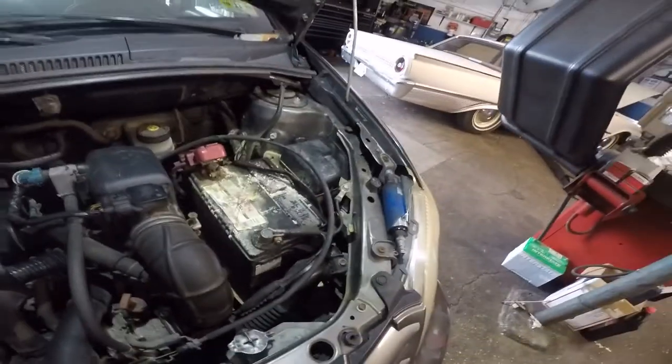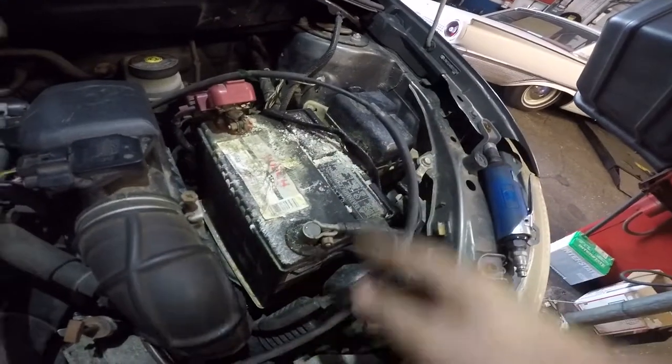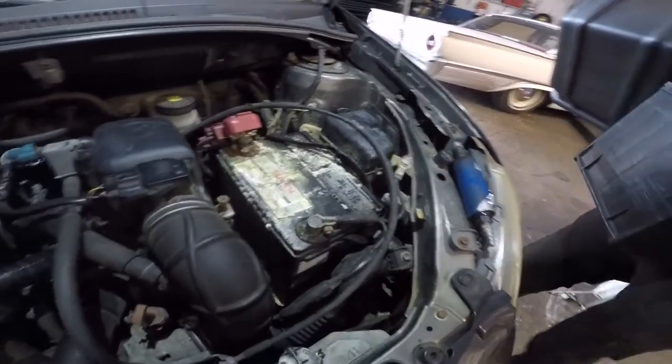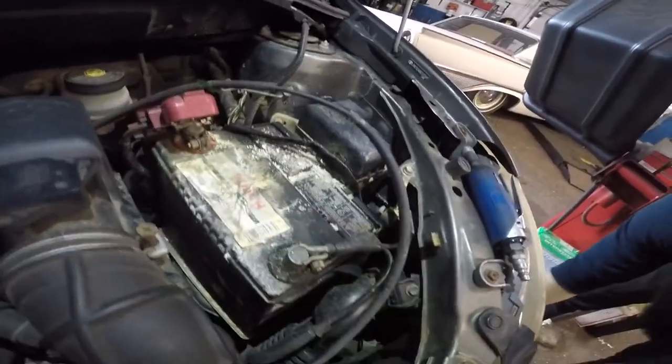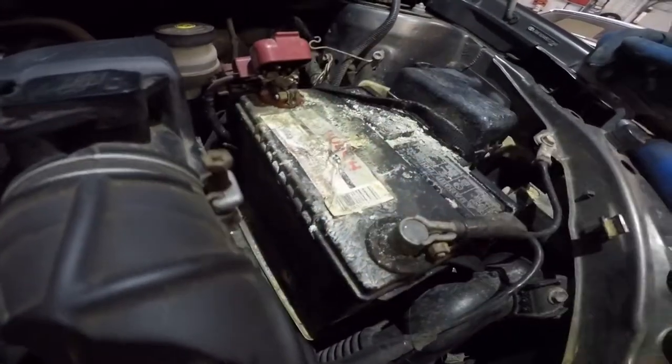If you have a Toyota or Honda, you'll follow the same procedure: first remove the cover, then the holder, and then move the terminals.